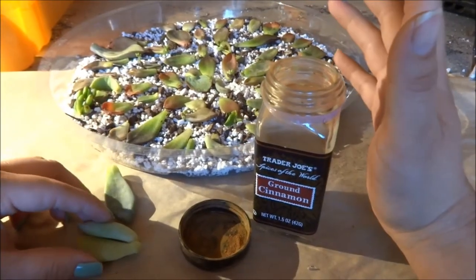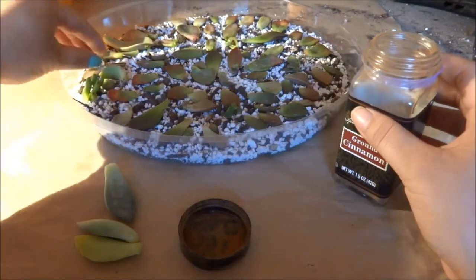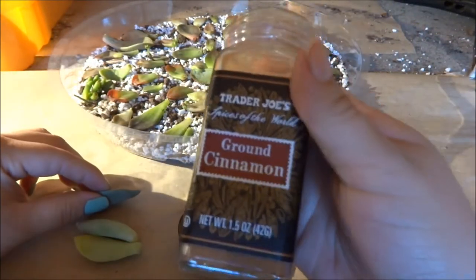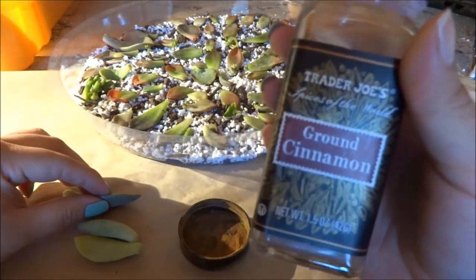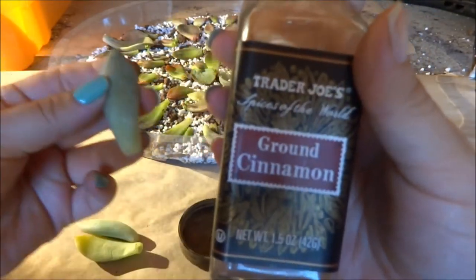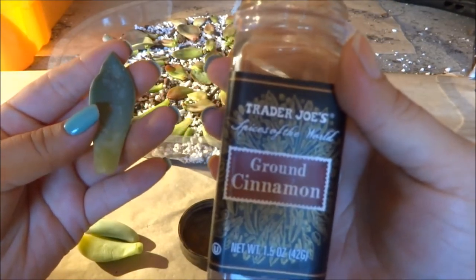Hello everybody of the succulent community! This is a video I'm making today to show you guys how I'm starting this experiment using ground cinnamon as rooting powder for my succulent leaves.